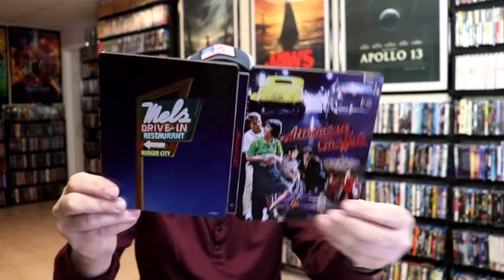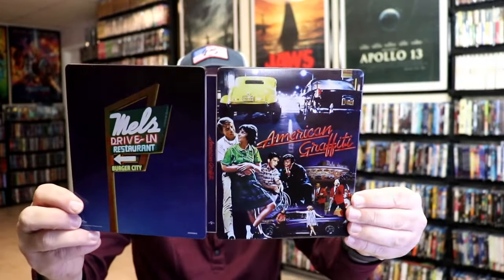So overall, this is a beautiful looking Steelbook. I'm really happy that I was able to add this Steelbook to the collection.